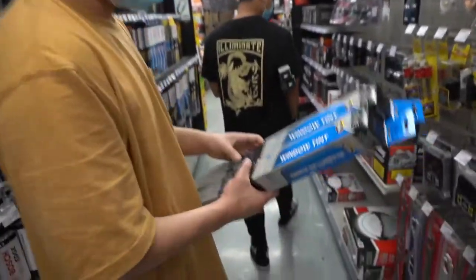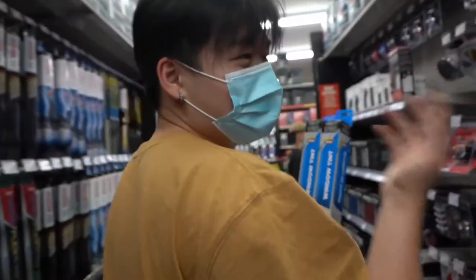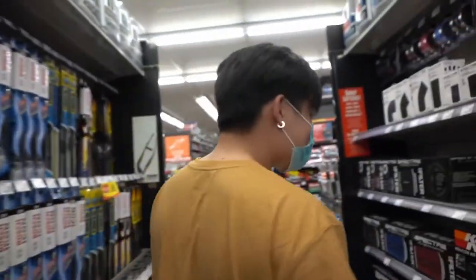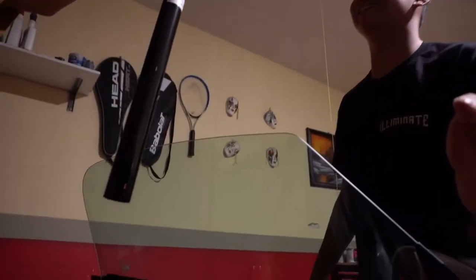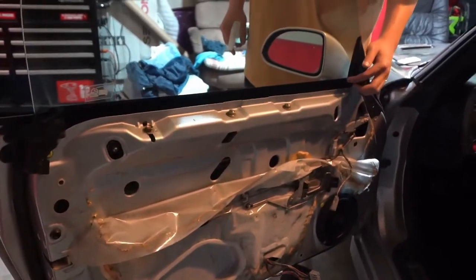We're going with 5% tint on the S2K. I guess it'll look cool though — it's like a weekend thing. That's actually really dark. We took off the inner door panels so it'd be easier to tuck in the tint since you don't have to physically tuck in the window trim. This is the 5% tint we're using — AutoZone didn't have 20%, so we decided to just go with 5%.